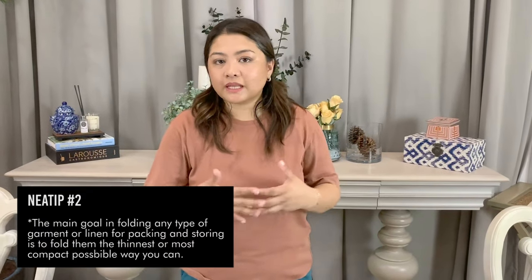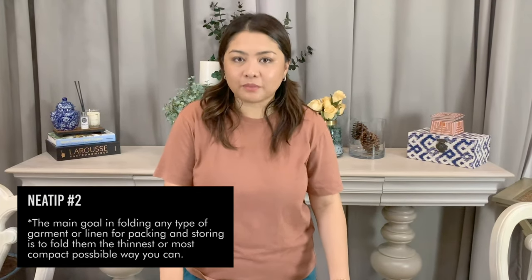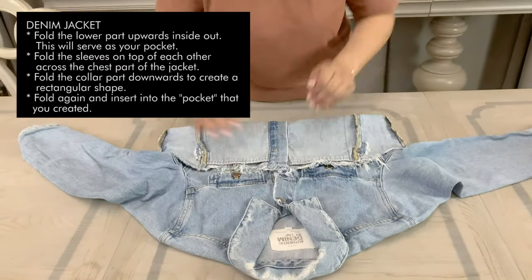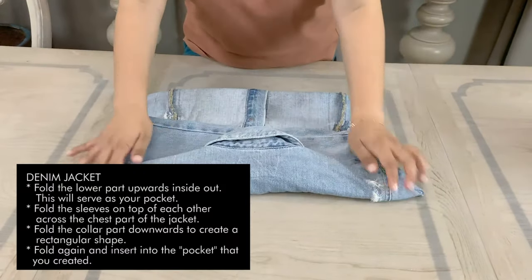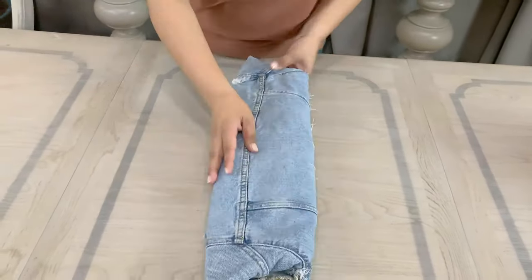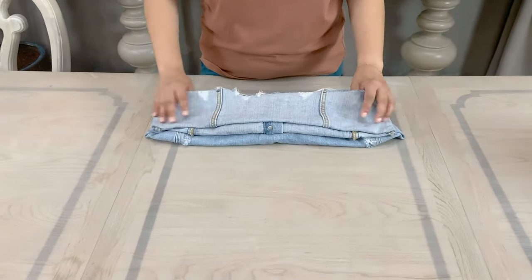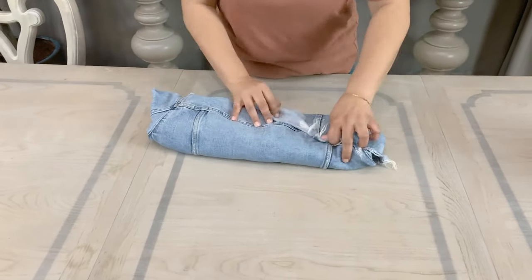Now moving on to the denim jacket. When you are folding your jackets or whatever clothing materials that you are bringing in your travels, the goal is always to find the thinnest possible way that you can fold the item. You can put it in the gap in your luggage, but since I love creating pockets, you can actually use the collar or cuff to hold the entire jacket together.